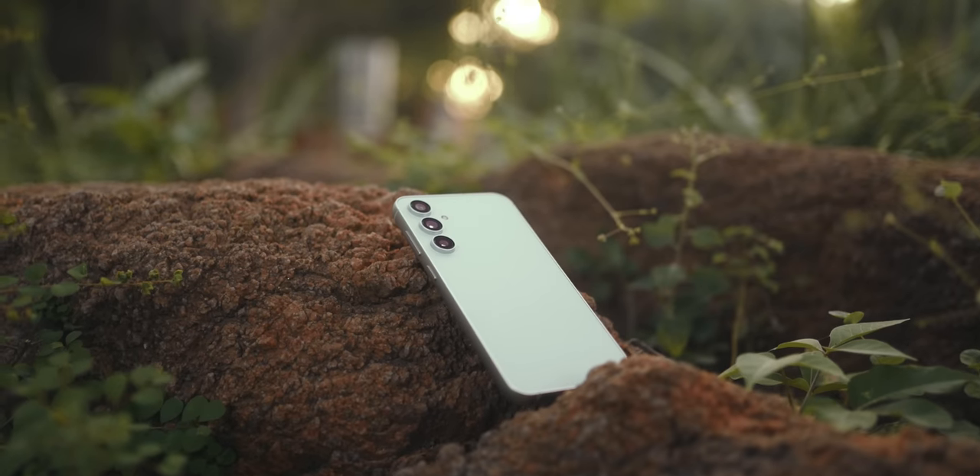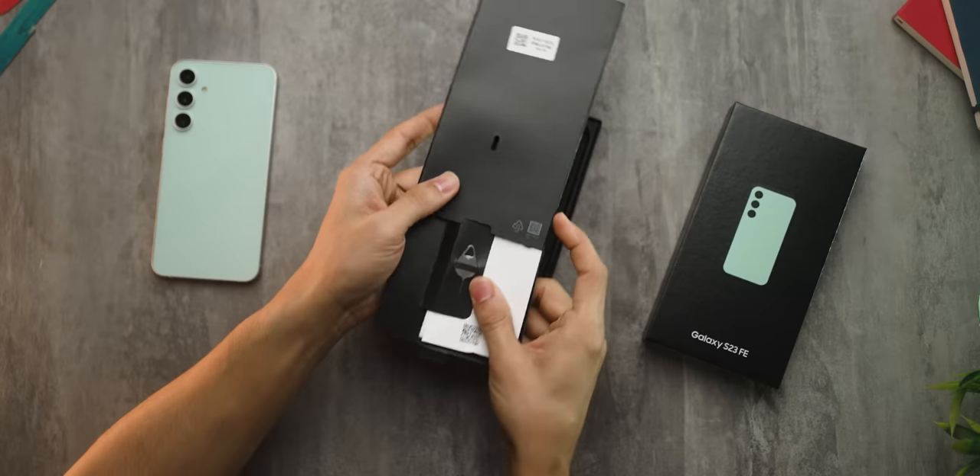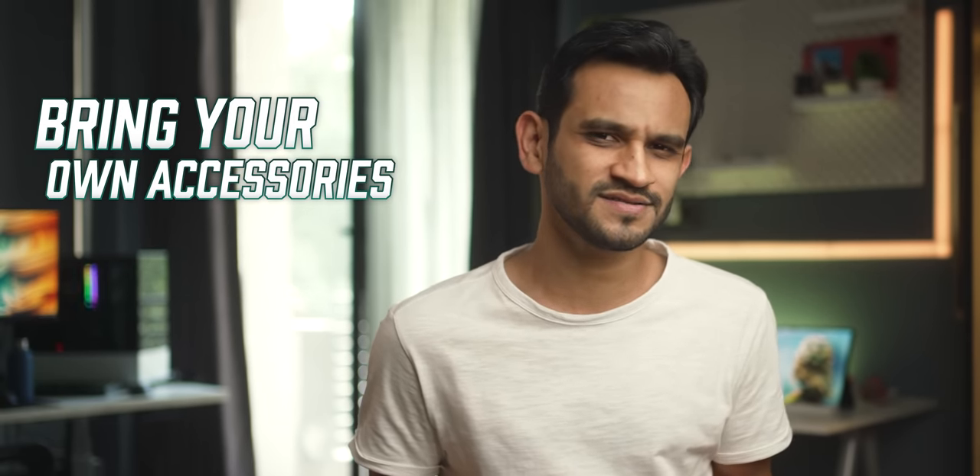Things are looking promising, but first things first — being an almost flagship product, it comes just with the phone, a Type-C cable, and an ejection pin. No case, no charger — kind of a bring-your-own-accessories model.